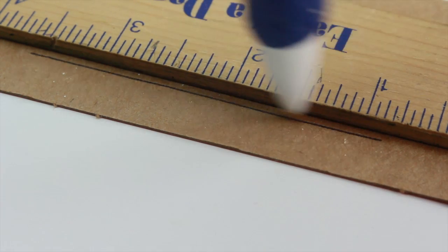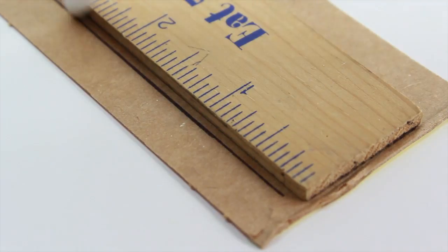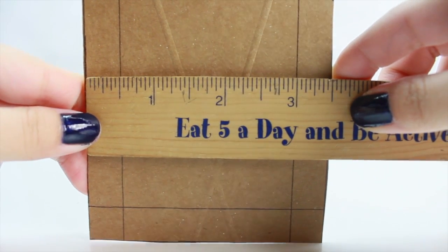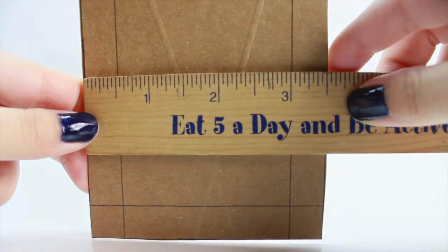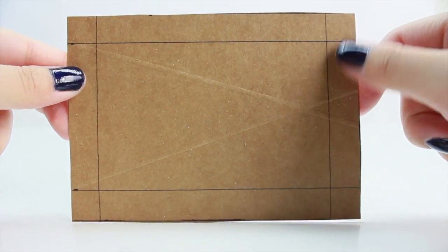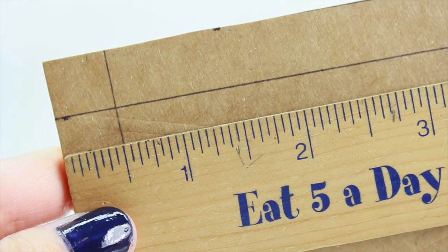The first thing we're going to do is use a ruler and make a rectangle. The width of the rectangle is going to be 5 inches, and the height is going to be 3.5 inches high. We're also going to draw some margins on all four sides, and each margin is going to be half an inch wide.